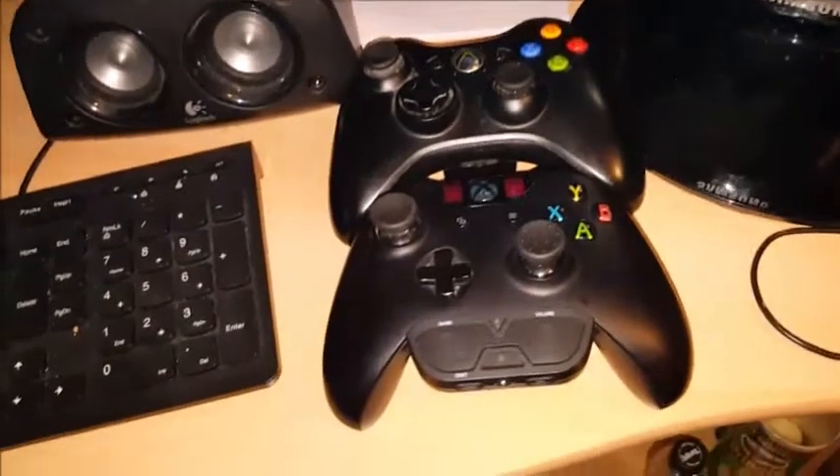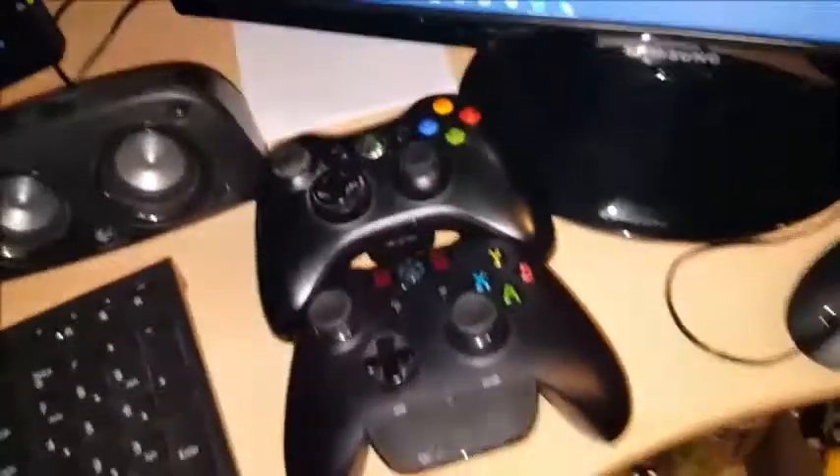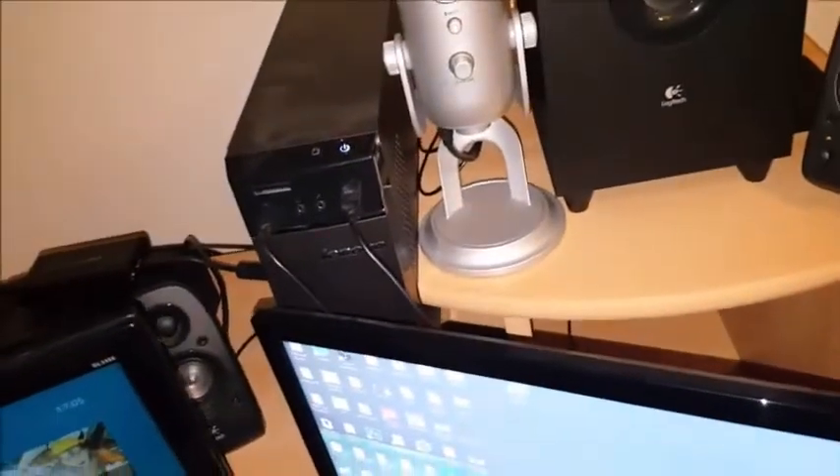That's a 24 inch. These are my controllers - Xbox One, standard. The 360 one is modded but I don't really do that stuff anymore. Over the back I've got my computer - it's a bit dusty. It's got a 2TB hard drive and 8GB of RAM which is not bad.